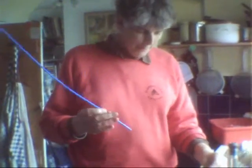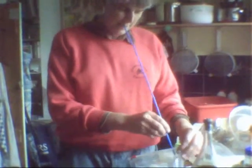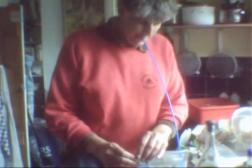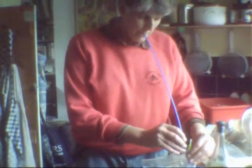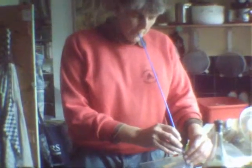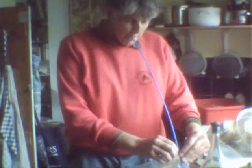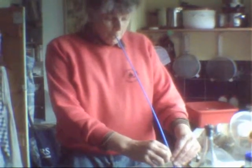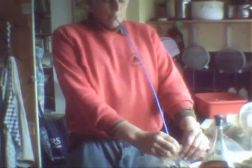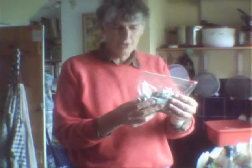The way I do it is have a straw, just put it in the bag. It's a bit of a long straw, that one. Just draw in and dip it out like that — get as much air out as you can. Oh, that spinach tastes nice! Get as much air out as possible.